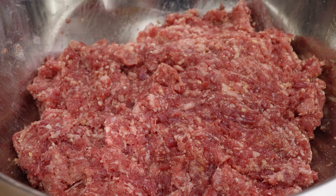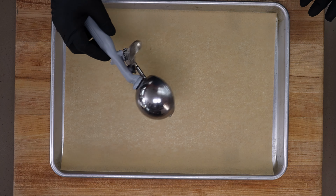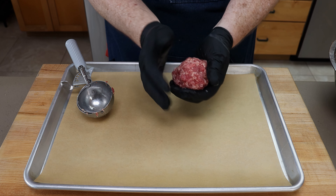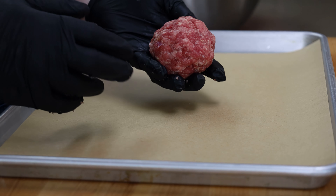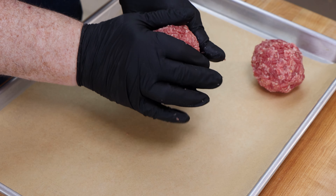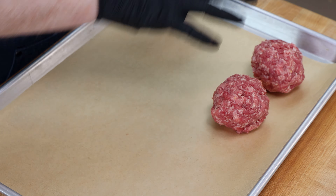Let's start forming our meatballs. To roughly measure out the amount I want in each meatball, I'm just using my ice cream scoop — this is just to get that amount into my hand. I do want these to be on the large size because these are going to be part of a dinner, so about like that — not quite tennis ball size. These smell good. It is corned beef I'm smelling here.